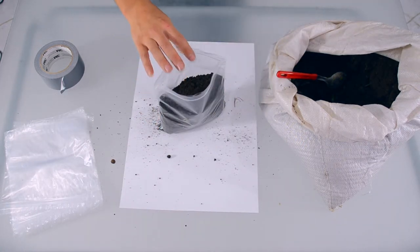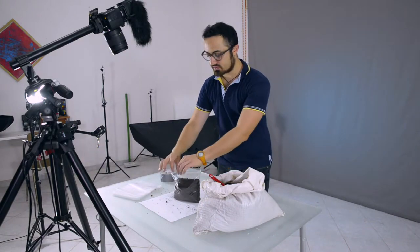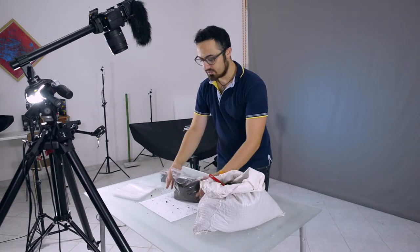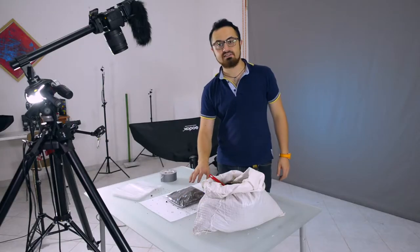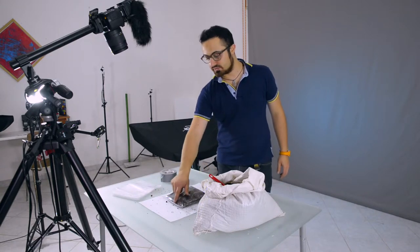When you have got your plastic bag filled up with ground, what you want to do is squeeze the closure leaving the bag a little bit open to make the air come out easily. Alright, and now I'm going to close it. I have selected these bags just because they are very easy to seal.